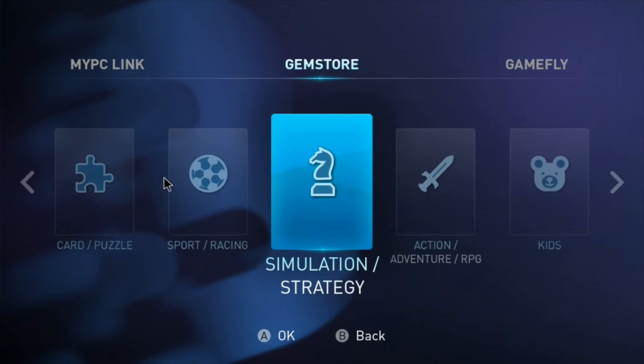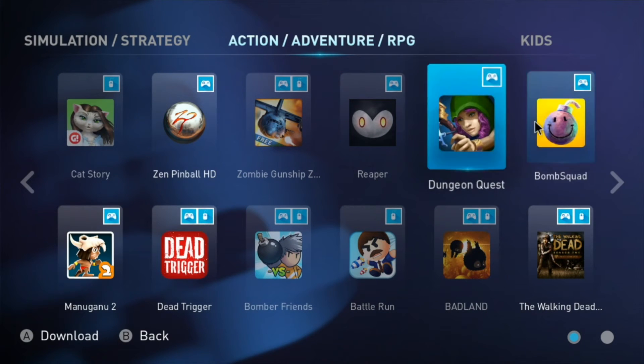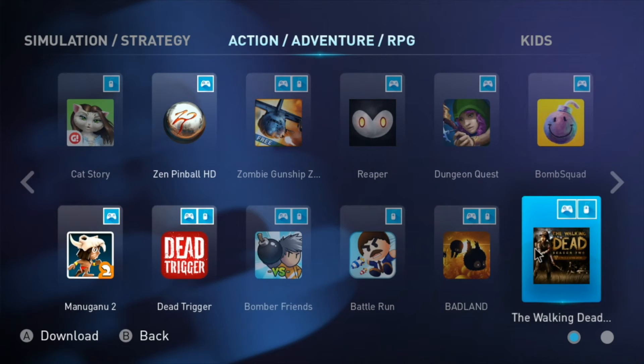The box also comes pre-loaded with 4 Gameloft games: Asphalt 8, GT Racing 2, WonderZoo, and My Little Pony, as well as the Gemstore, which has games that have been hand-picked to work with the controller from the Android Play Store.